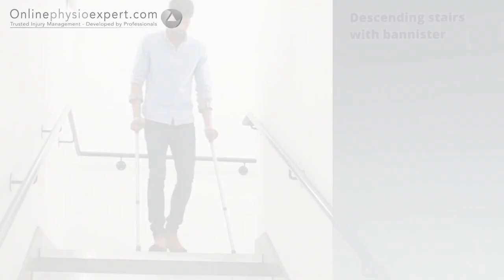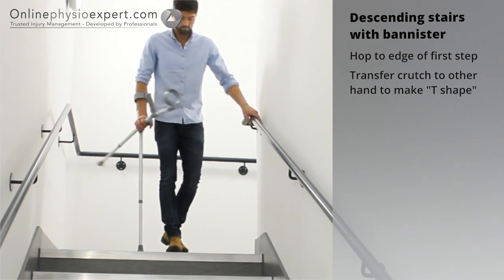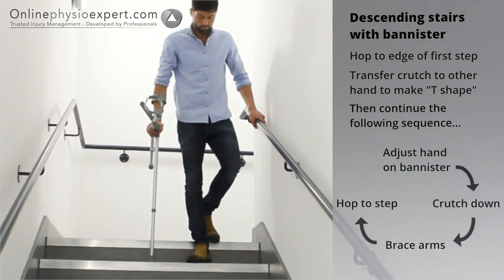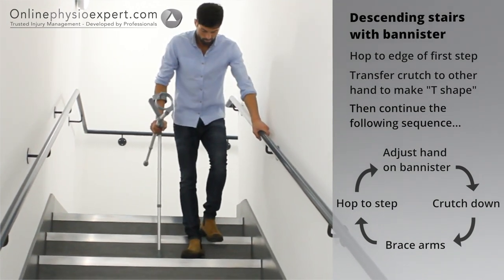To descend stairs safely, hop your non-injured foot to the edge of the step. Transfer the crutch nearest the banister to your other hand. Place your hand forwards on the banister. Place the crutch down to the next step before bracing your arms and hopping your non-injured leg down to the next step. Repeat this sequence of movements until you safely reach the landing.